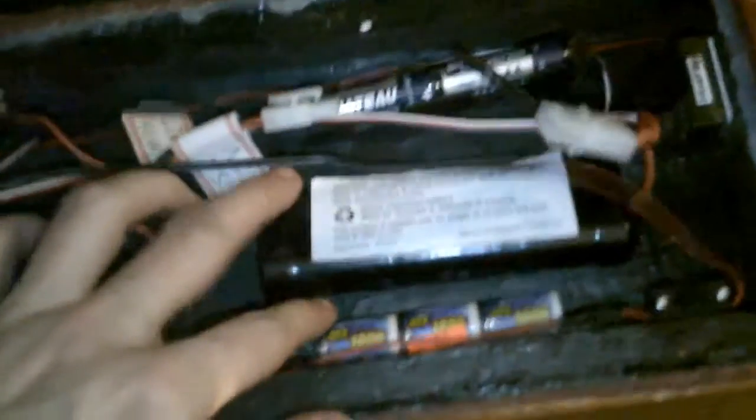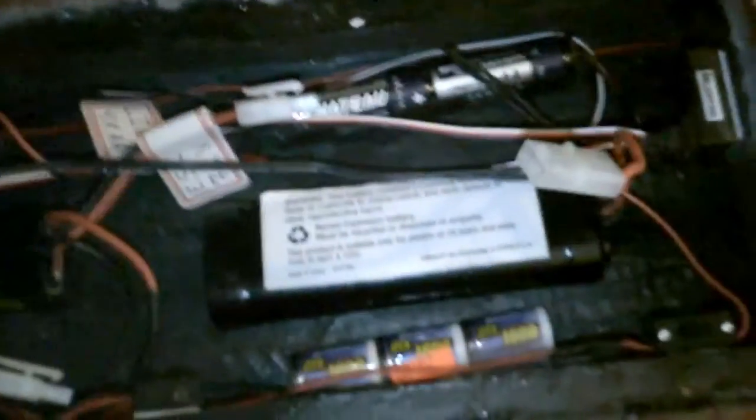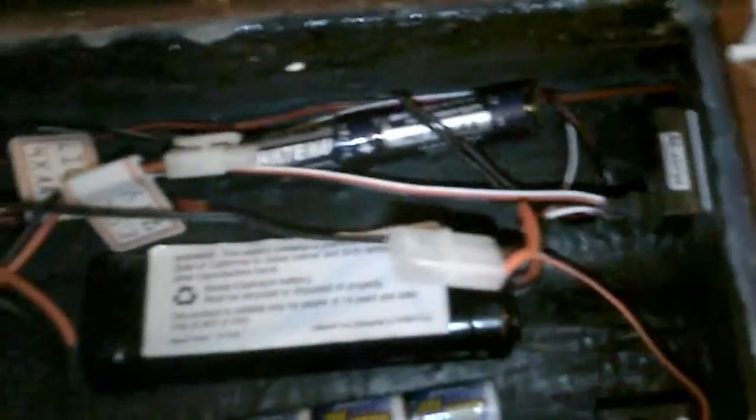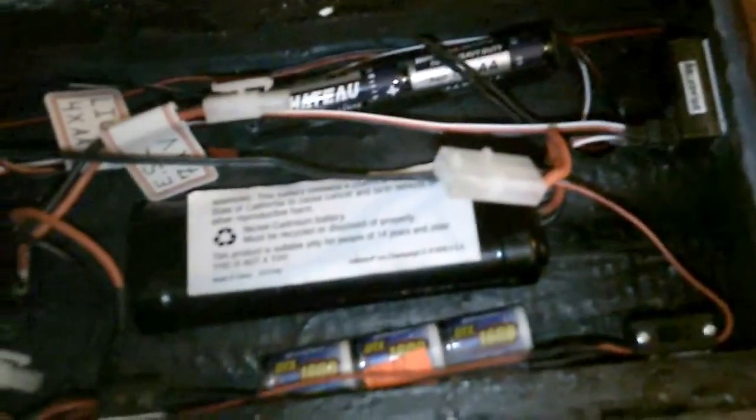Once I put it on, it's a continuous gasket all the way around. The whole outside of the boat is completely sealed all the way down both sides and along the front — you can see where I sealed and repainted it. For the guts, it's my main battery — just nickel cadmium, an old battery I had, just for the starter for my RC nitro truck.